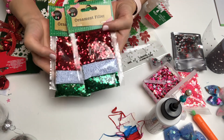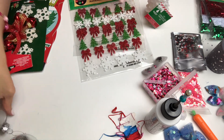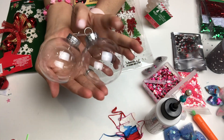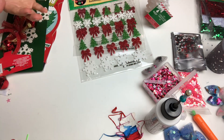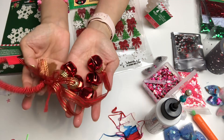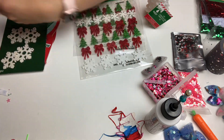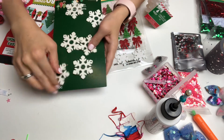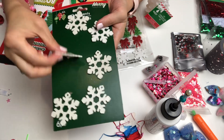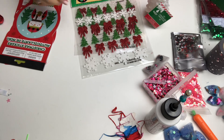There were two of these lovely ornament filler packs — these don't have to be just used for Christmas, I can use them throughout the year for all sorts of projects. She also sent these empty ornament bubbles, which we're definitely going to use. Then there was this jingle bell, and I can use this for Valentine's too!